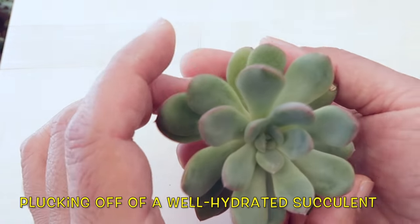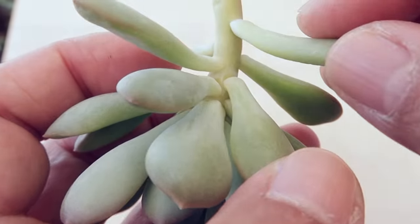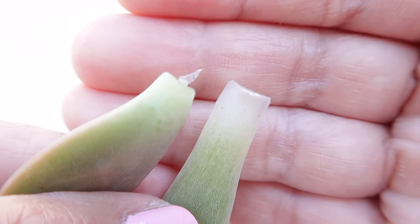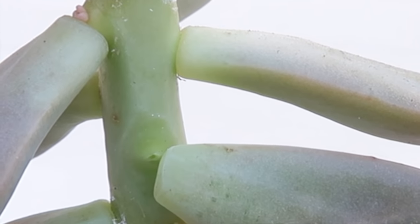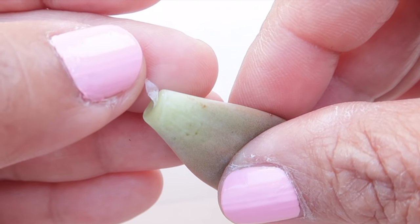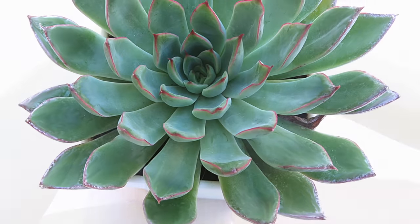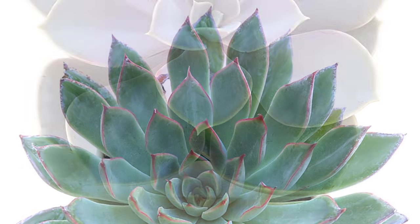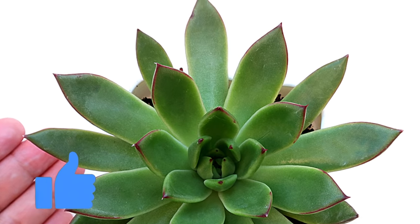This is very important because you have to make sure that every pluck is a clean pluck, meaning that all of the leaf tissue stays intact. It is okay for some of the tissue of the stem to come off with the leaf, but none of the leaf tissue should be left stuck to the stem. And if you are one of us who would love to have more succulents, do hit the like button because I'm so curious to know.